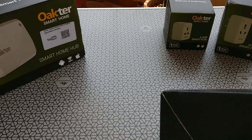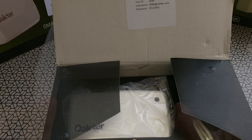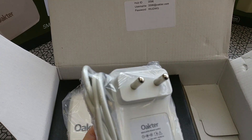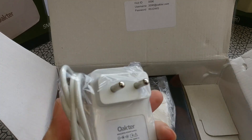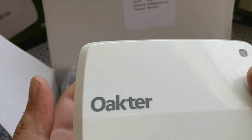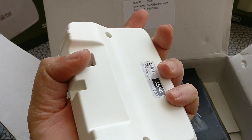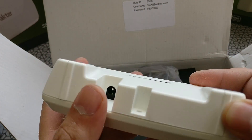Let's open the hub unit. As soon as you open the box, you see it has an adapter, white in color, neatly packed and sealed. The color is somewhat of an off-white shade, which is nice, and it doesn't look like it'll attract a lot of dust.